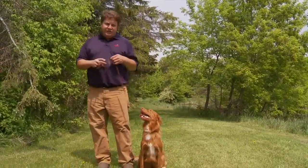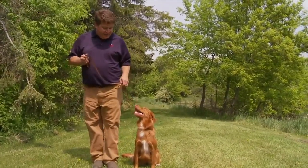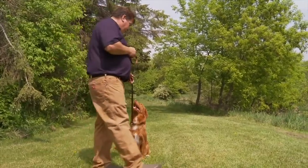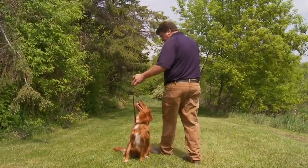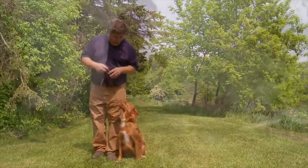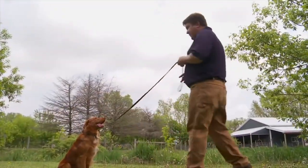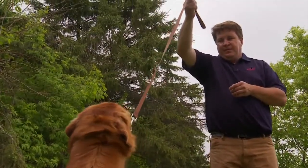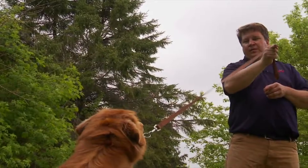You can also start working on her steadiness. Just have her in a sit position and walk around her. Sit. Good girl. And eventually you can walk away, and even when you have resistance against the line, she's not going to move.